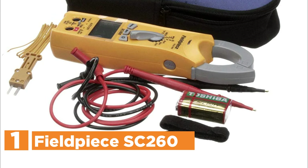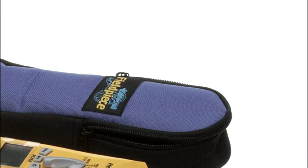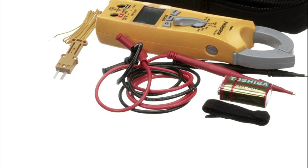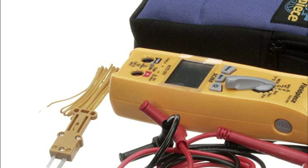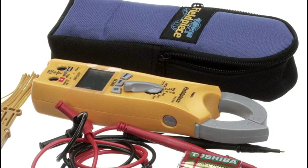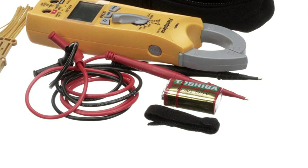The top pick on our list is the Fieldpiece SC260. The Fieldpiece Portable Clamp Meter is great for testing VAC or electrical measurements. It saves time with the auto-select setting — simply set the dial and connect your leads, and the clamp meter will automatically select the appropriate mode depending on what it detects. The high temperature resistance allows you to move from a cold freezer to a hot rooftop and get accurate temperature readings. It includes true RMS measurements to evaluate variable frequency drives more accurately, along with temperature in both Fahrenheit and Celsius. It also features a backlight display for reading in poorly lit areas and a sturdy swivel magnet for hands-free operation.